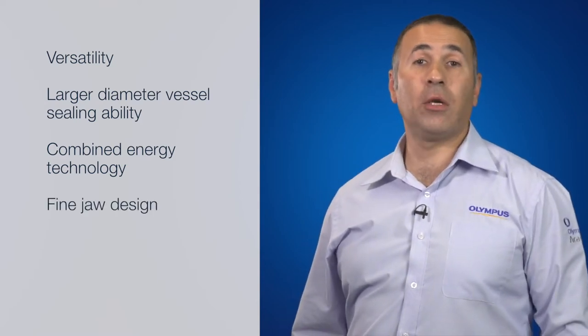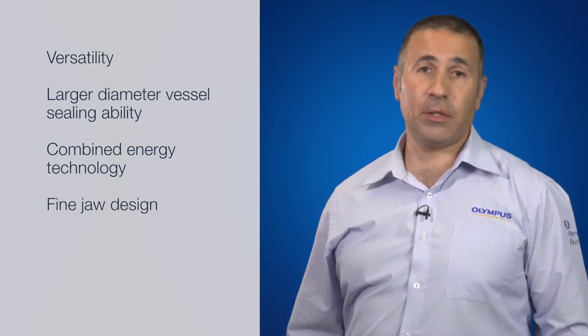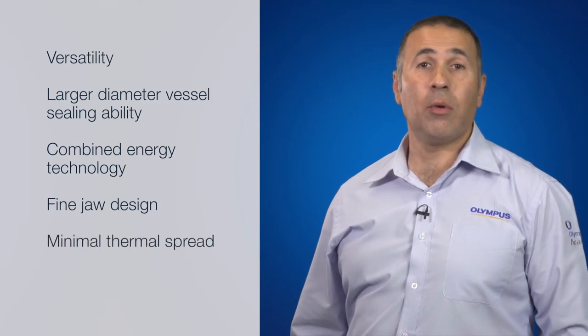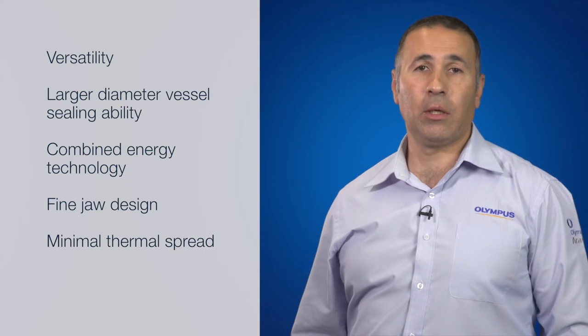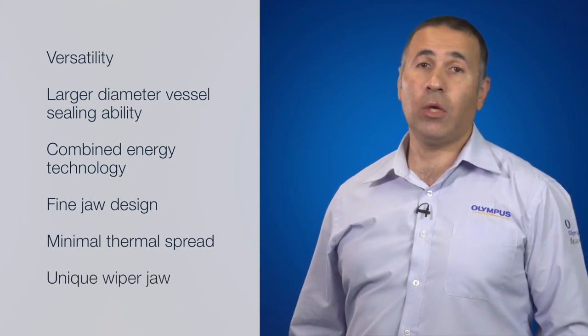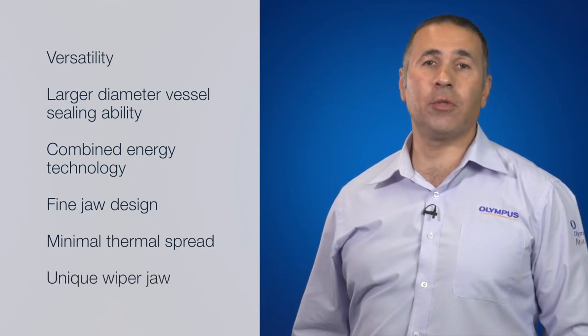Another feature includes the fine jaw design, which allows for finer dissection. Also, minimal thermal spread during operation assists with improved wound healing. And the unique wiper jaw enables even distribution of tissue for a more reliable seal.